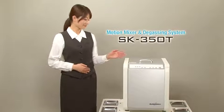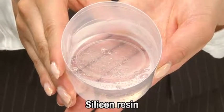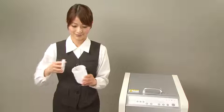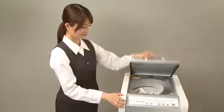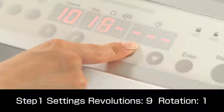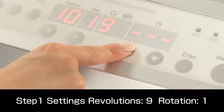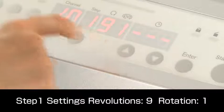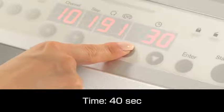Next, we will use the SK350T to degass silicon resin. The container with the material is set in the holder and the lid is closed. To just degass the resin, revolutions are set to speed level 9 and rotation to level 1. Degassing time is set to 40 seconds.